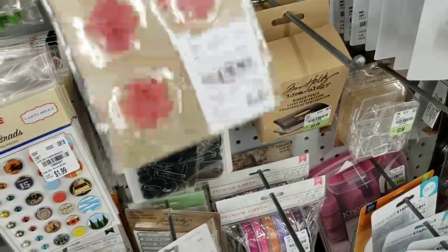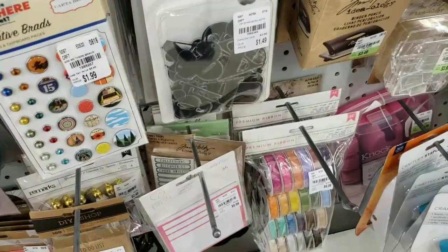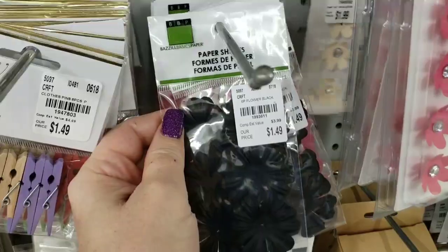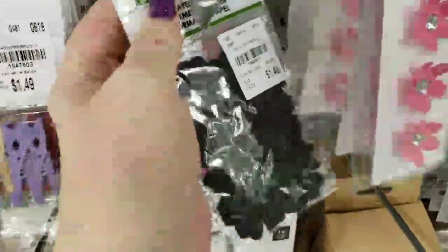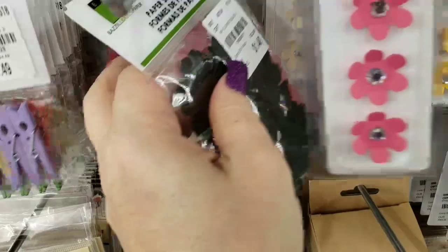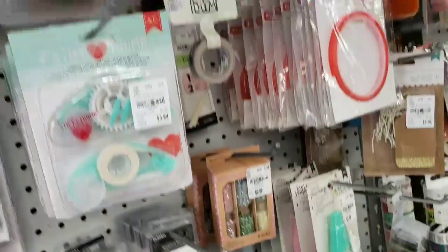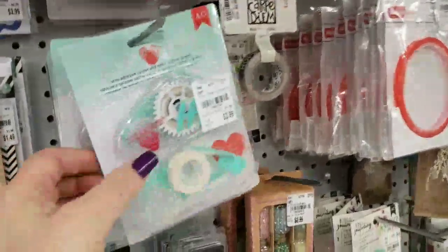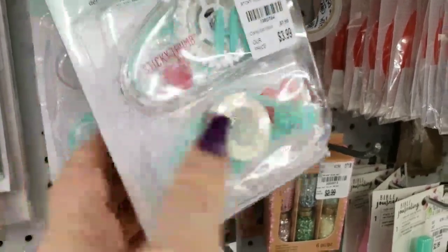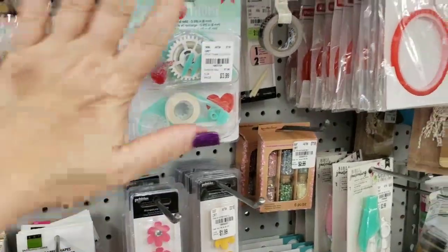We have some more pressed flowers — again, very cute. We have shaped flowers. And that's it for those. We got some more of these in by Sticky Thumb. Look how many we got — that's a good selection there. Usually they just get like just a couple in.